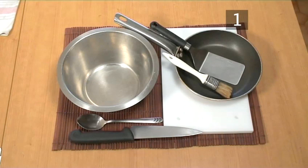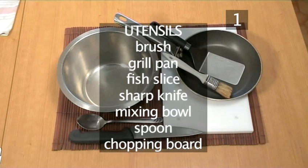You will also need the following utensils: a brush, a grill pan, a fish slice, a sharp knife, a mixing bowl, a spoon, and a chopping board.